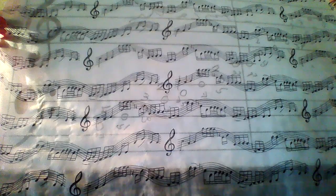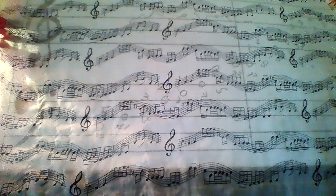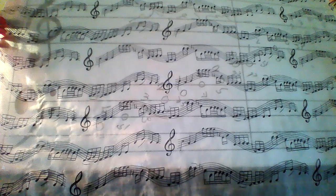First thing we need to know: the very important thing for singing is breathing exercise. How to breathe is very important. I do not inhale to my lungs — I inhale and put all the air in my stomach. Inhale and hold the air.